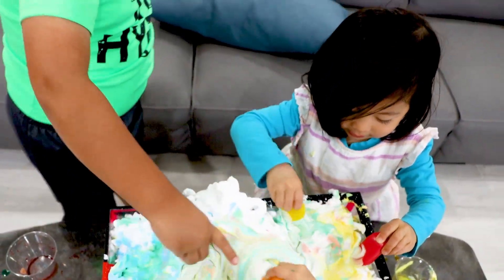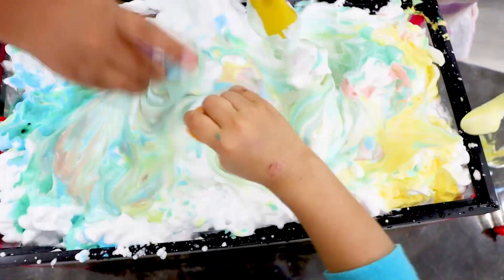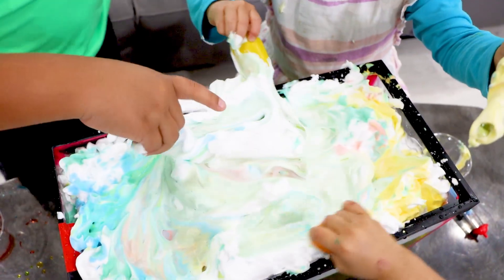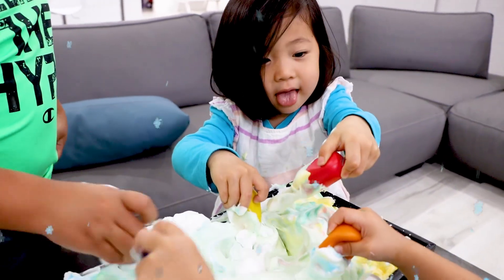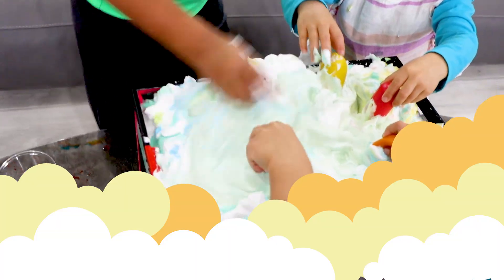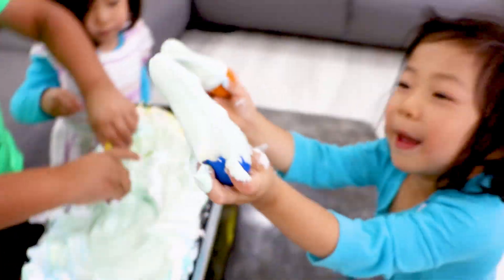Mix it, mix it, mix it. Can we turn this from a snowstorm into a cloud color thing? I know. Wow. Red red. Ah. That's a red red. Wow.